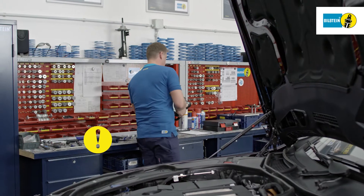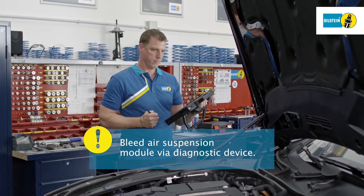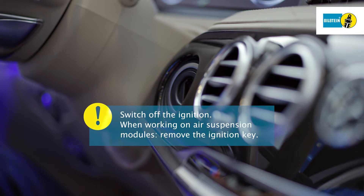Attach the diagnostic device and establish the connection. Completely bleed the air suspension module via the diagnostic device. Switch off the ignition. Always remove the ignition key when working on the air suspension module.